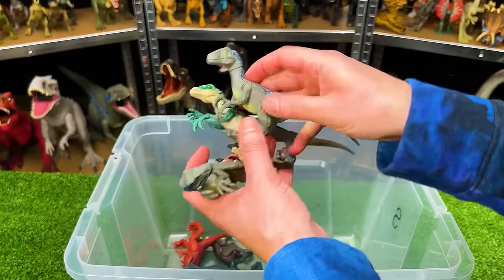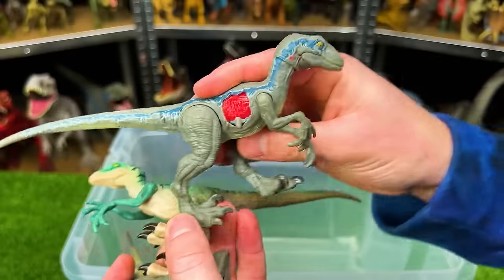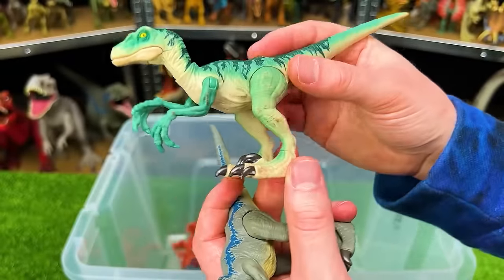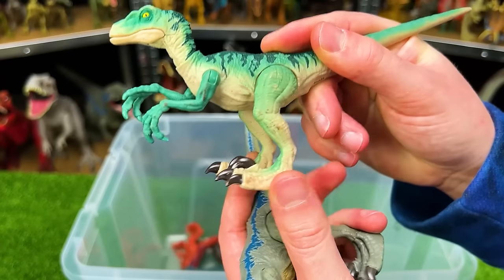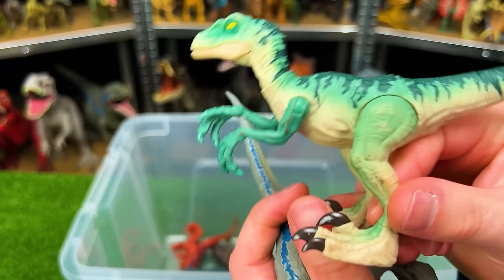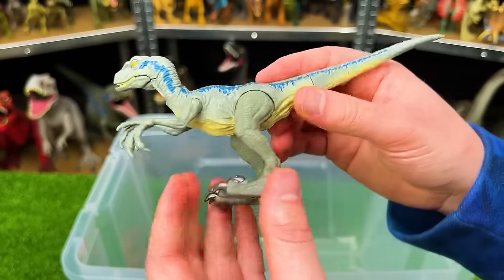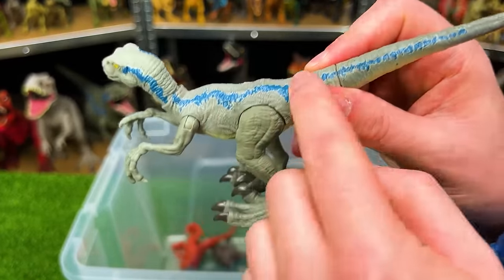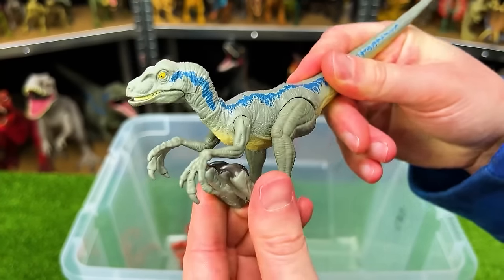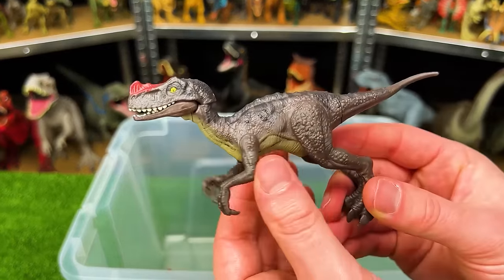I've still got tons of Velociraptor figures — another Velociraptor Blue with battle damage on the side, a spring-loaded Velociraptor with bright blue-green color all over that can leap up into the air, and the leaping Velociraptor Blue as well with the iconic coloring along the side and spring-loaded legs. And finally I've got just a few more figures in here, including the Protoceratops.